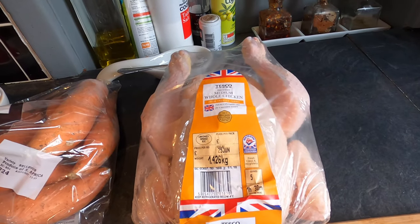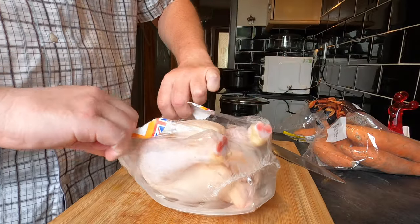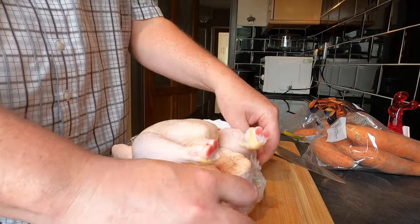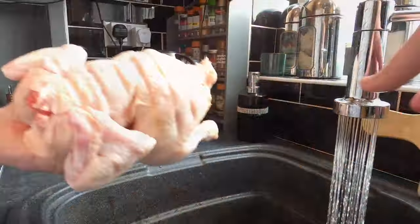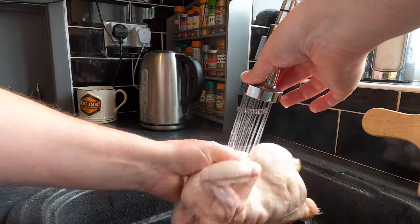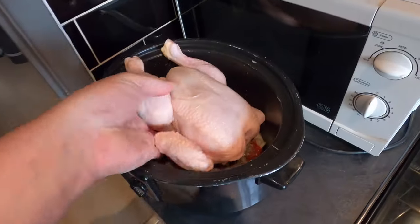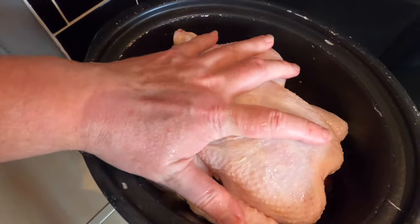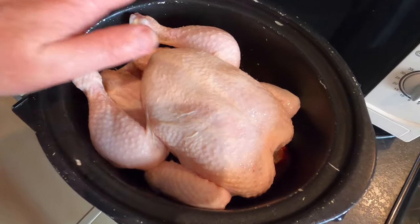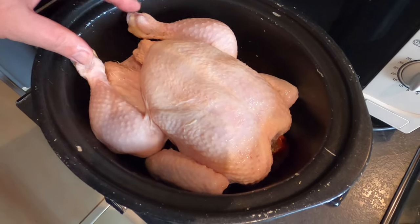Now it's time to sort out my chicken. I'm just going to unpackage it — this chicken weighs 1.426 kilos. I'm going to give it a wash under the tap, then the chicken goes on top inside the slow cooker. You can see it fits just nicely. I need to keep everything as much as possible below the lid level, and note the lid domes so there will be a bit more space, but I want the lid to seal tightly.